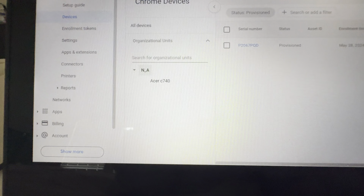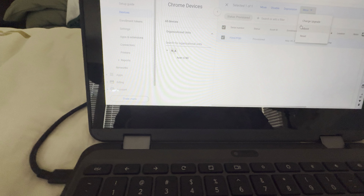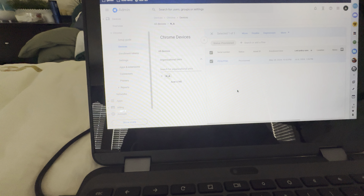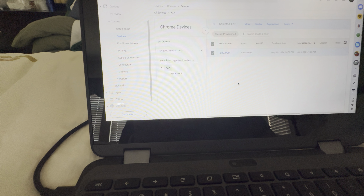That's how you can update a Chromebook if you have it managed in your Admin Console. You simply need to reboot it, and once you reboot it, it will update automatically. After that reboot, it will update and go back to where it normally is. I hope you enjoyed. Thank you.